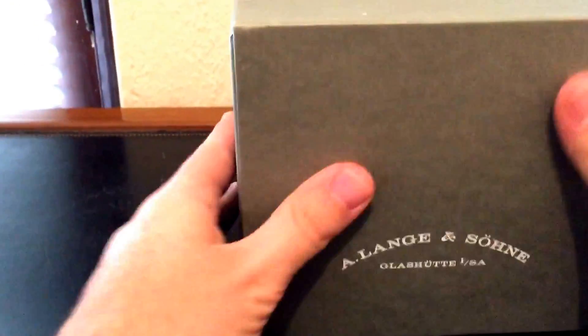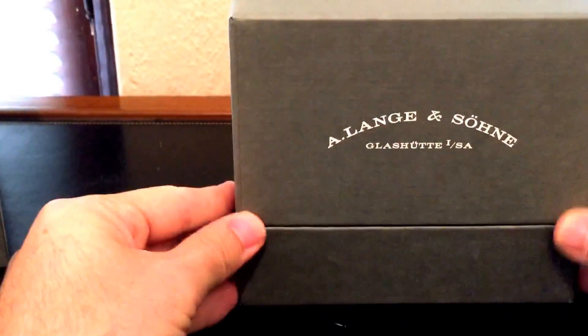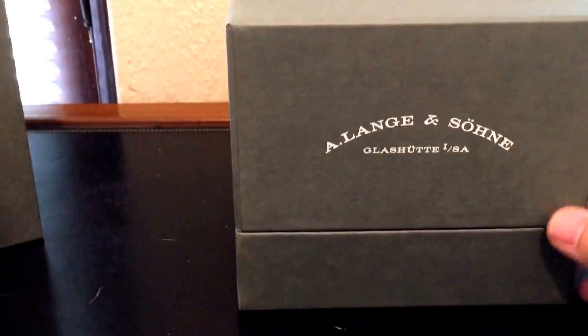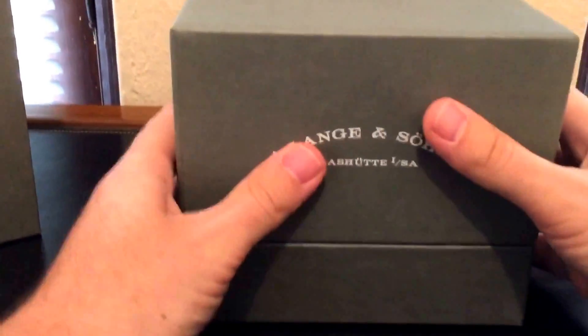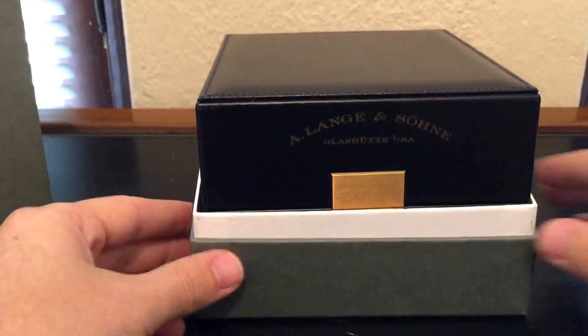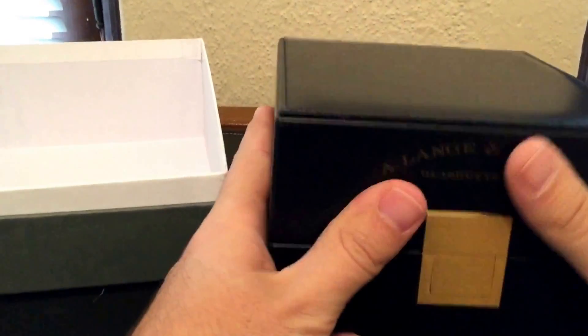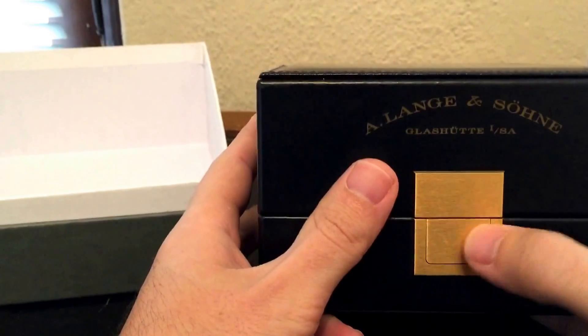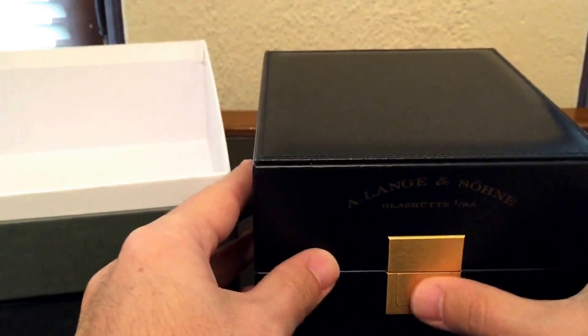Here's the box! Lange has these cool boxes where you take this outer sleeve off, and then it's cut so that when you open it up you get their logo right there. It's really nice leather, very heavy, with a nice heavy gold button to open it up.